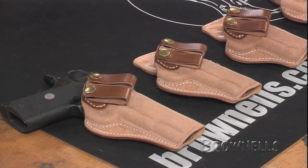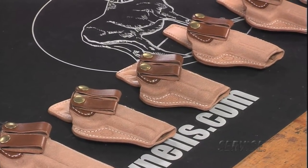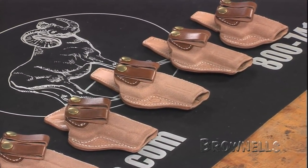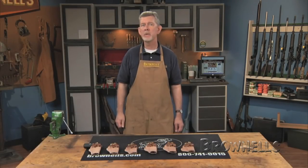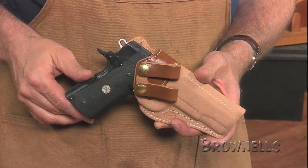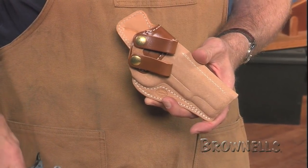These classic inside the waistband holsters from Milt Sparks offer optimum concealment in a comfortable leather shell. The Semi-Auto Summer Specials are a series of leather wear from the company named after the late holster maker, Milt Sparks. They are rough side out because the leather adheres to clothing and makes the rig more stable during carry. Wet molding them to popular gun shapes provides an exact fit for even better ride and retention.